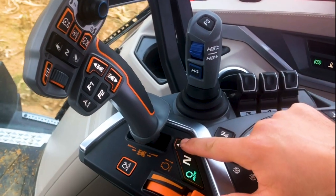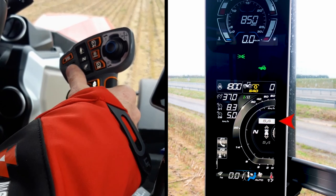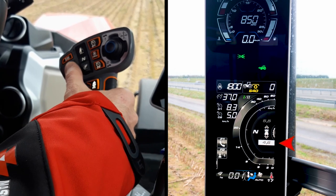I can set my starting speed by pressing the switch on the armrest, then using the scroll wheel to adjust the speed. I can also set a distinct reverse speed by pressing the switch one more time to select reverse speed.